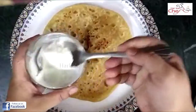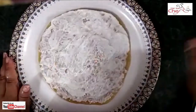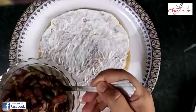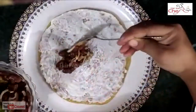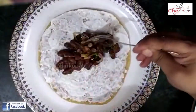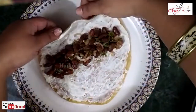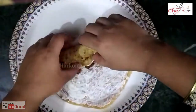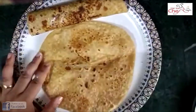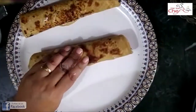I'm going to put the curd on it in a good way. Now I'm going to roll it well. I'm going to cut it like this, cutting it from the middle.